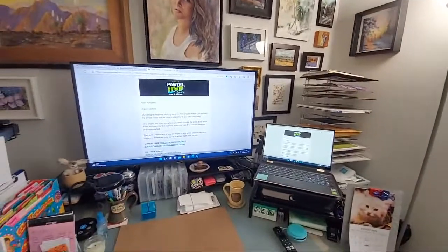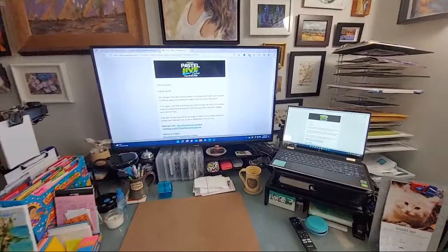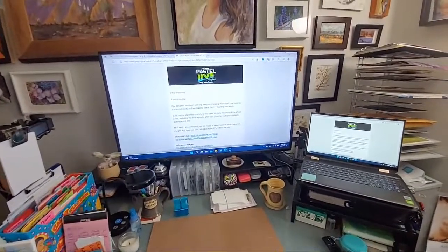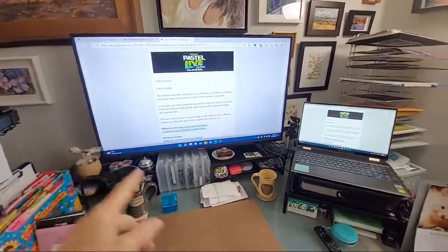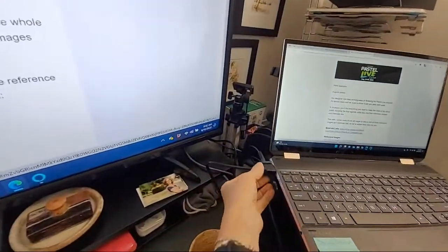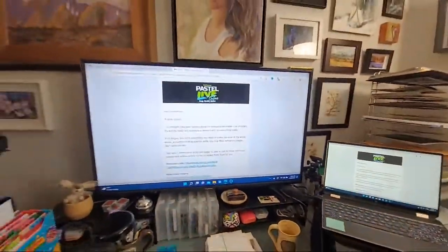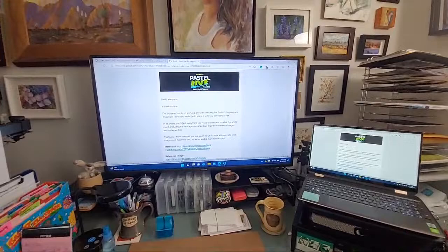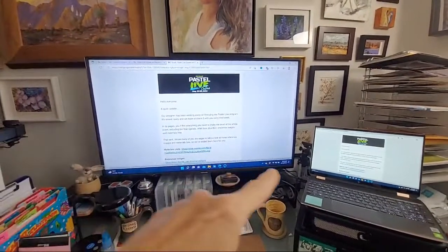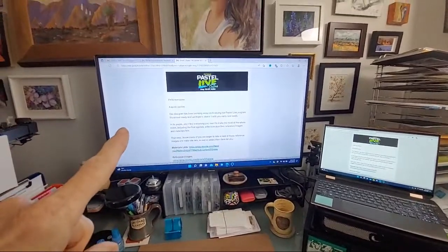This is my setup for Pastel Live next week. If you haven't thought to do this when you're doing an online event, it is so quick and easy: get an HDMI cord that will connect to your computer, run it back behind, and connect it to your TV. Most TVs have an HDMI output and you just need that cord to connect the two. Then go to your TV settings and select output.